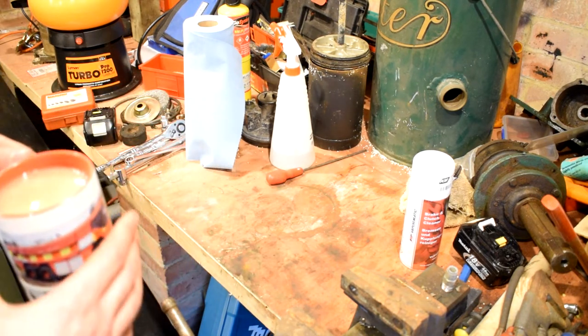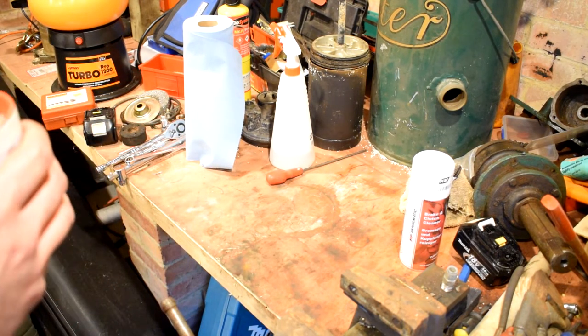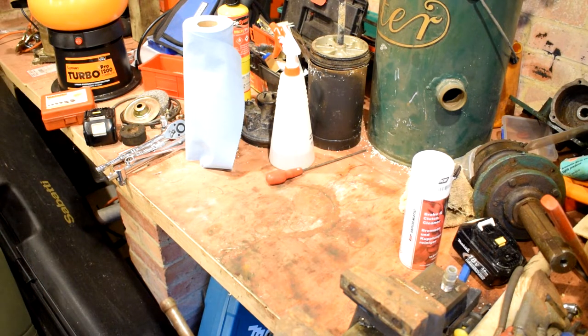One top tip: when you're spraying brake cleaner and dirt around, don't leave your cup of tea next to it — because I think there's some brake cleaner in there and there's certainly some dirt in my cup of tea at the moment.